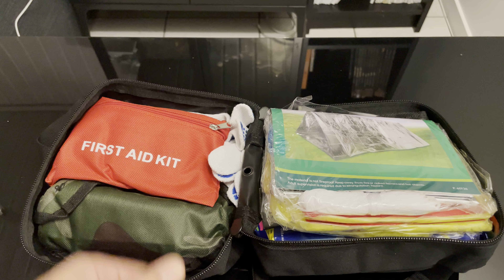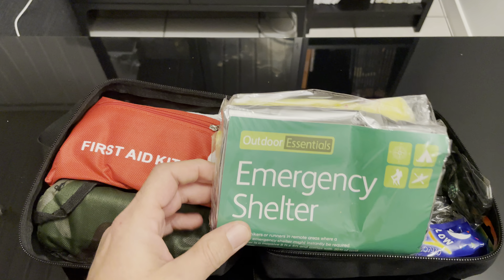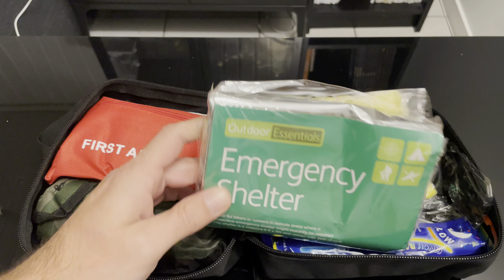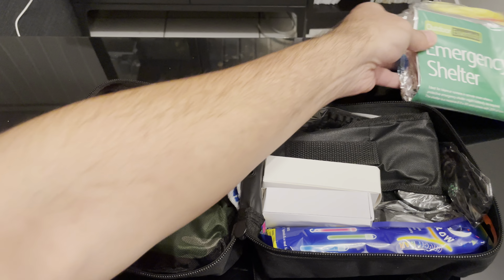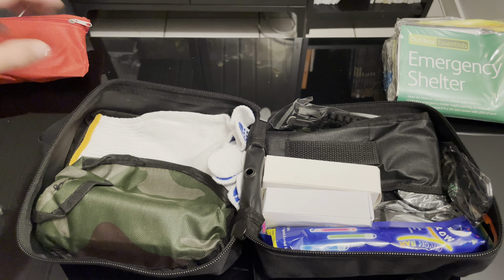Unlike the other kit, this one has emergency lighting. It also has the emergency shelter and the punches. It also has the first aid kit and some gloves.